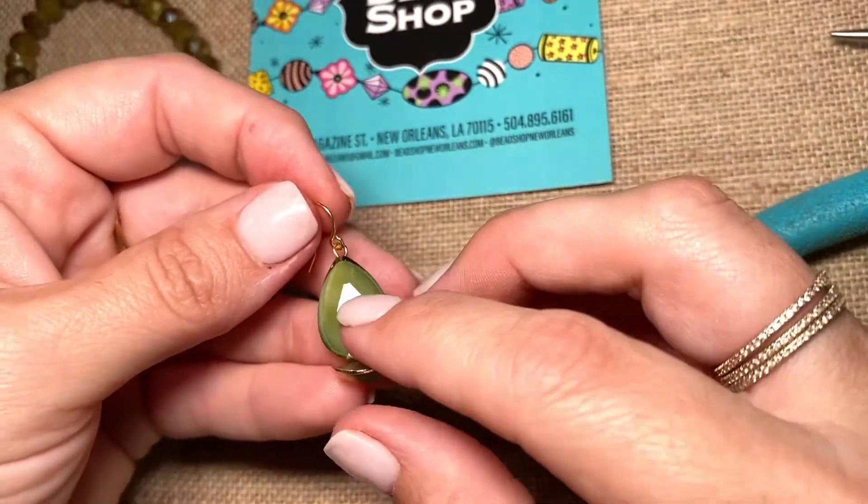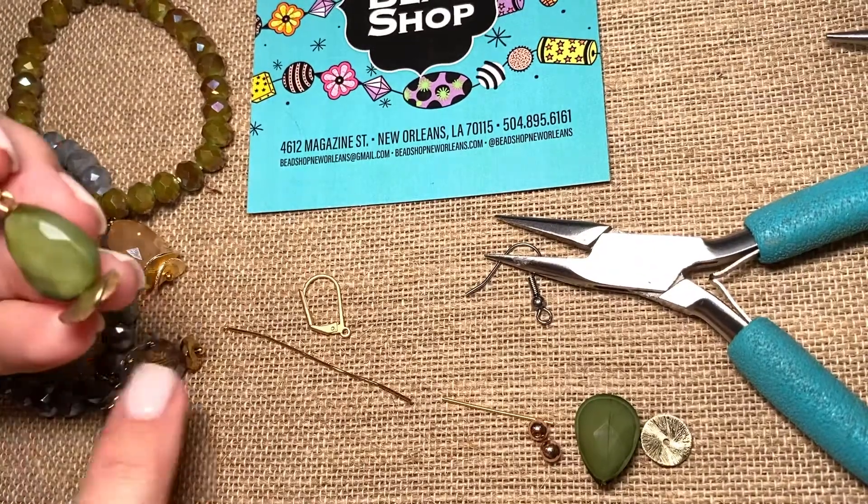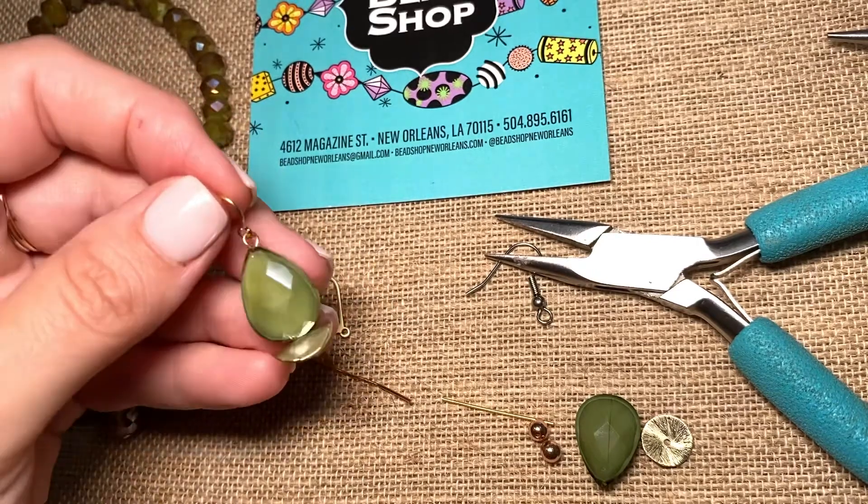And there you have it. This is how to do a basic loop, which can be a dangle on a bracelet, a dangle on a necklace, or an earring. I'll see you next time. Thanks for watching.